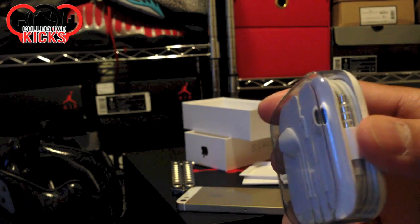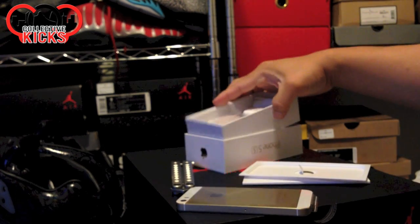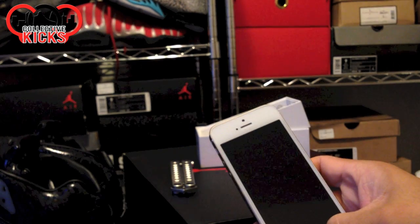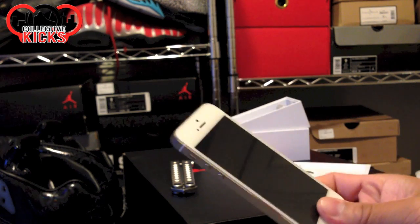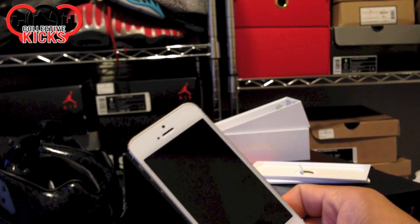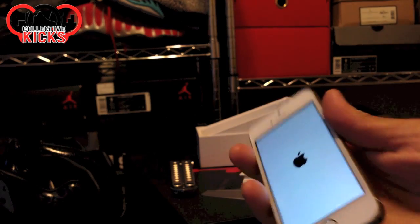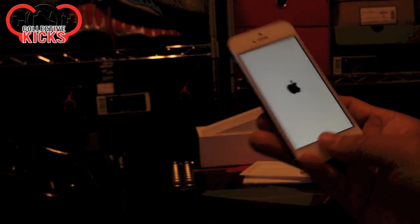And then the fancy headphones with the weird earbuds that I can never figure out how to plug in right. But that's pretty much it. I just wanted to do a quick little unboxing of this fancy little iPhone. Let's see if it turns on — maybe it won't because I haven't set up my fingerprint yet. And we have power! But I gotta set it up so I can use my thumbprint and see how that works.